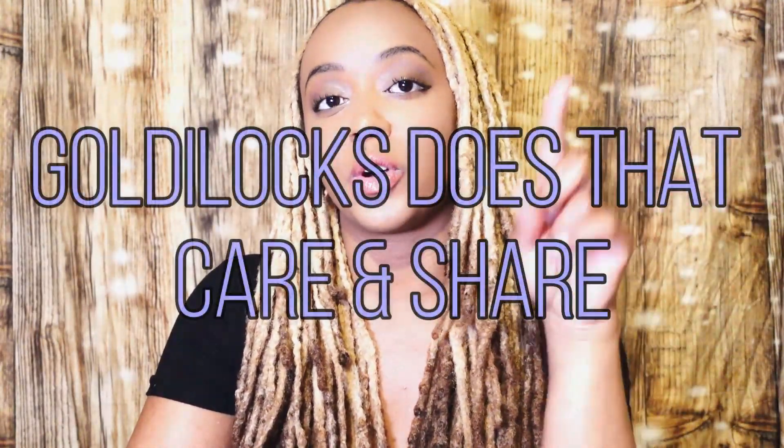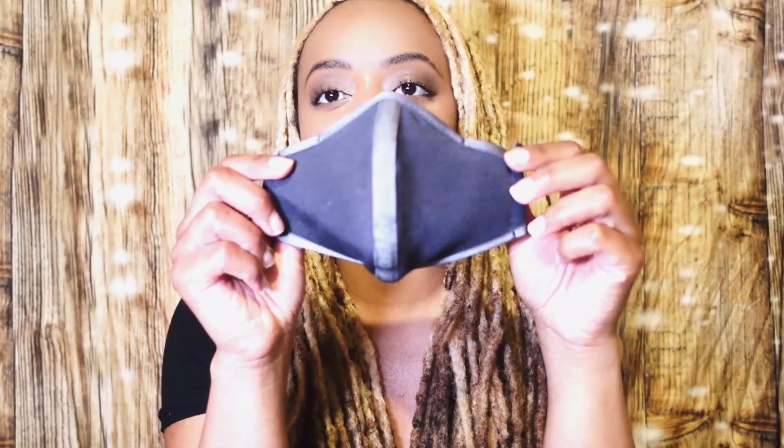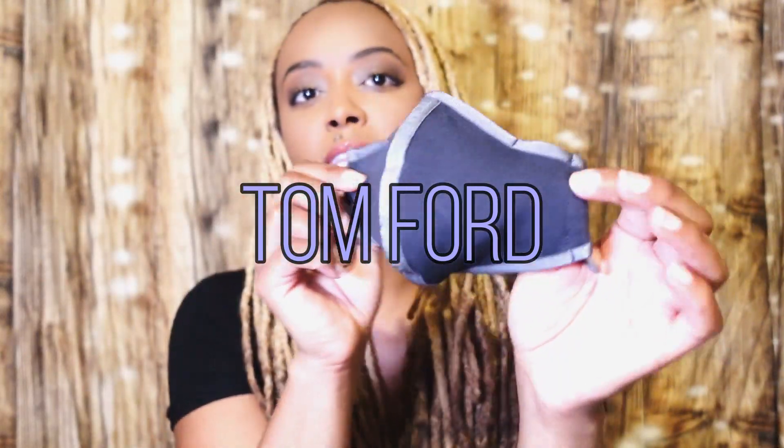Hey guys, it's me Godilocks and you're watching my channel Godilocks Does Care and Share. Today we are going to be doing a care and share on one of the Tom Ford face masks.